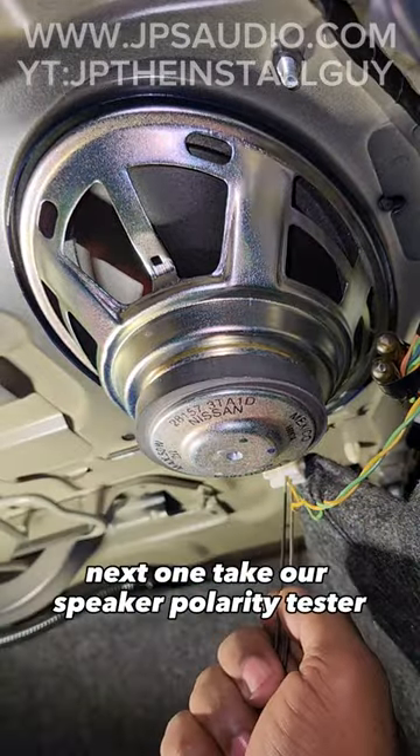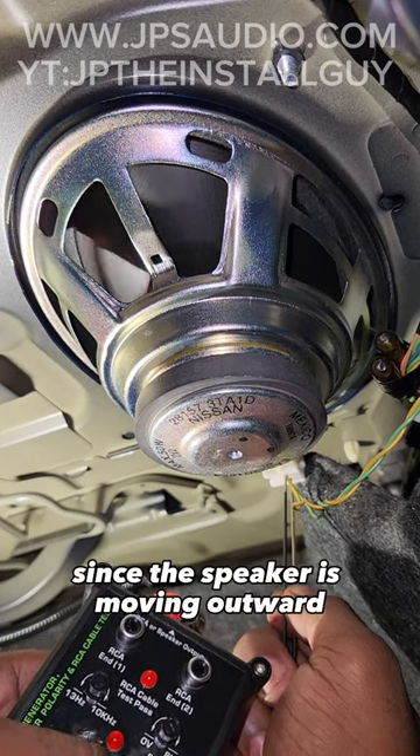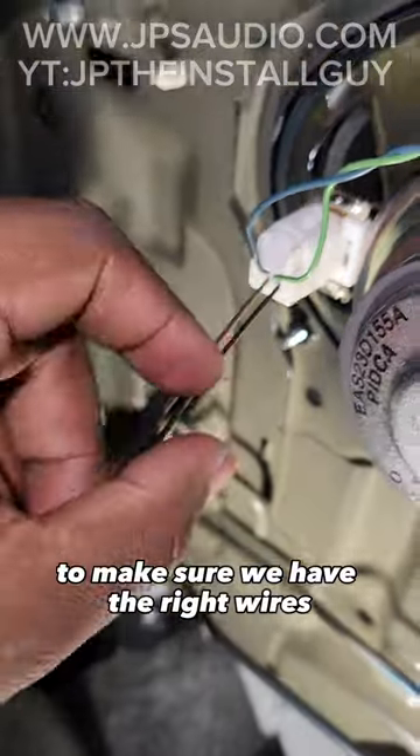Next, we'll take our speaker polarity tester and find the right polarity. Since that speaker is moving outward, we know that the positive and negative are where they're supposed to be. We want to check the same connection on the other side to make sure we have the right wires that we need to tap off of.